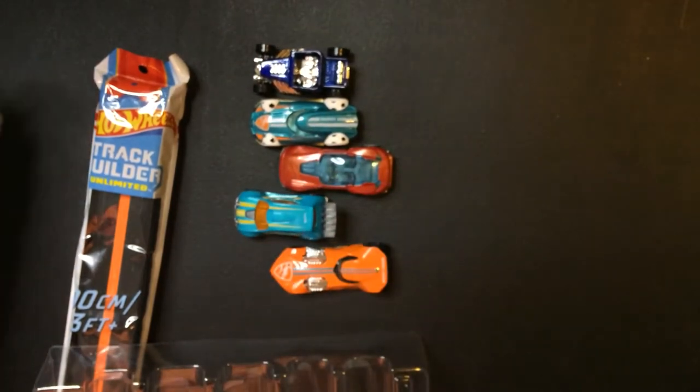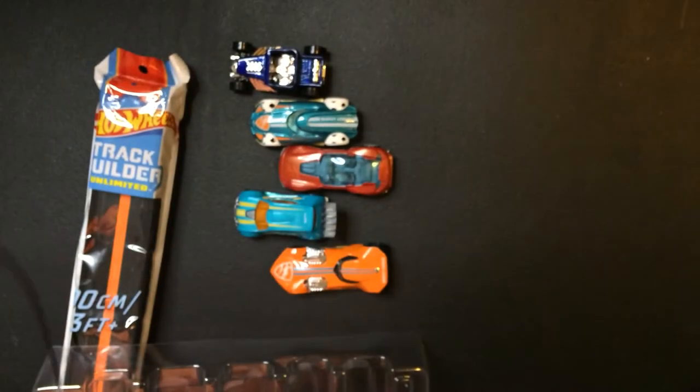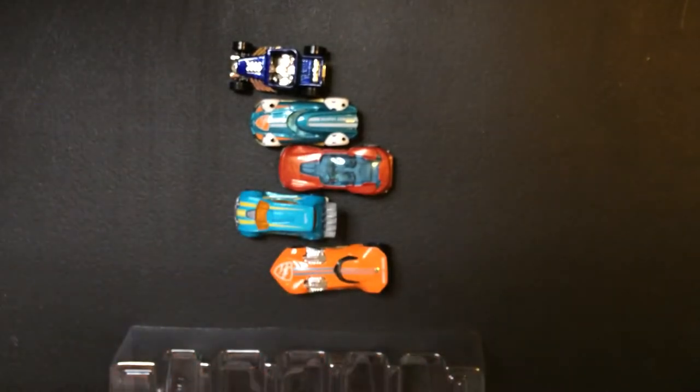So, that's the Rocket League 5-pack. It's pretty cool. I'm going to move these tracks here, take a look at them.